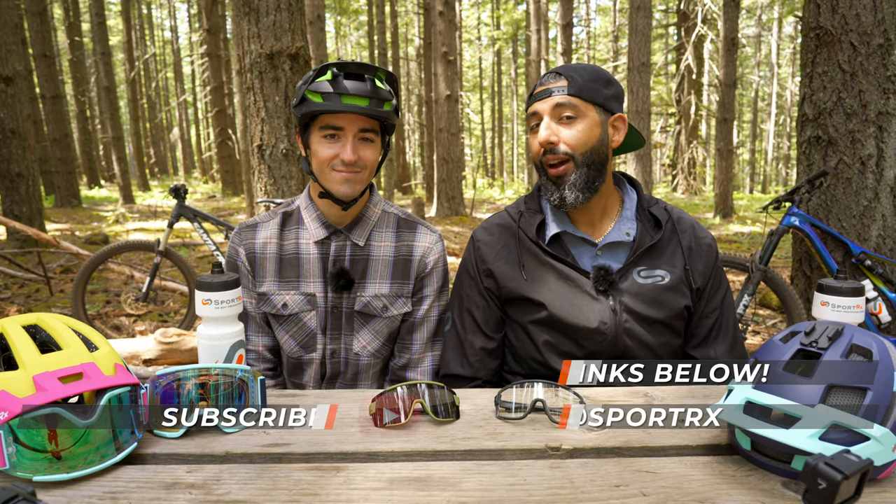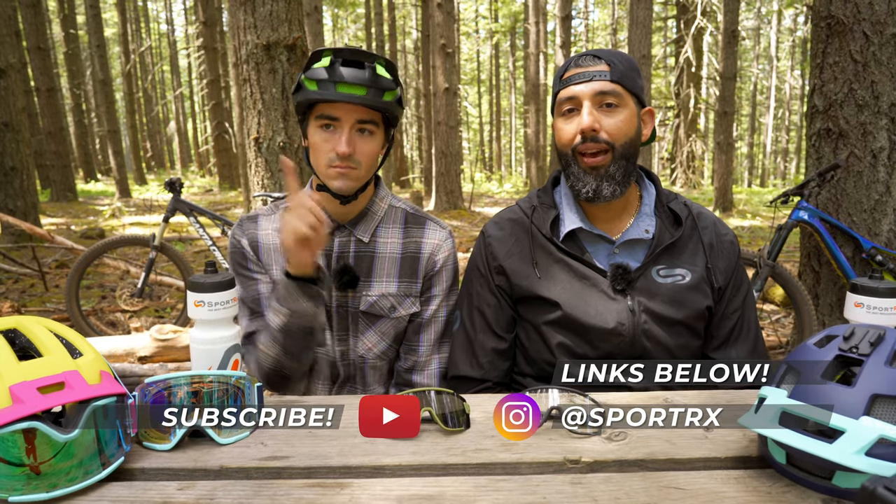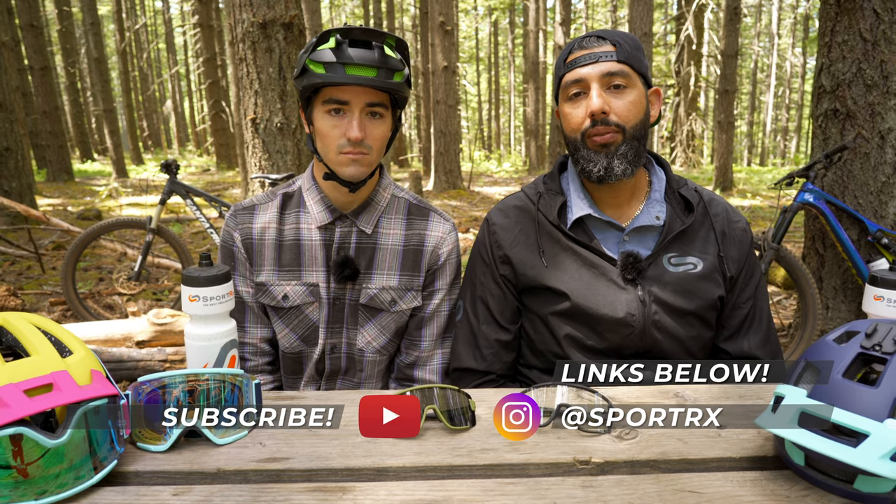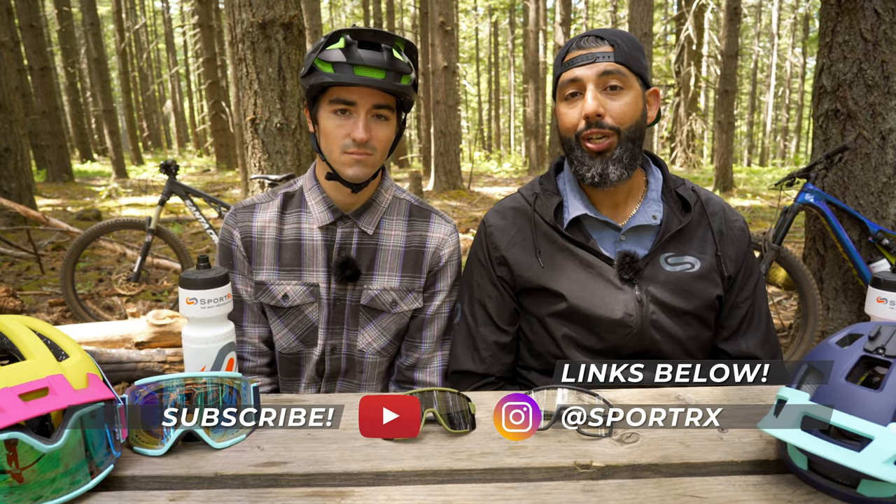If you like listening to us talk, you should subscribe to our channel. We've got a lot of Smith content coming up, a lot of mountain biking content coming up. And if this video was helpful, please give it a thumbs up. And if you want even more information, check out the links below.